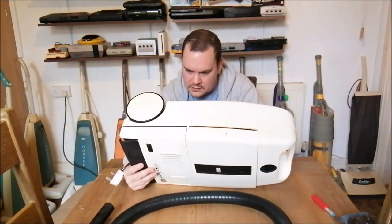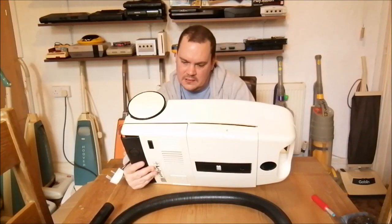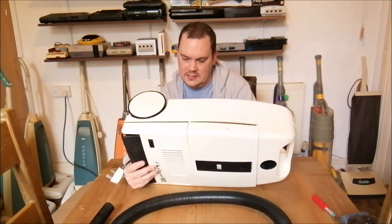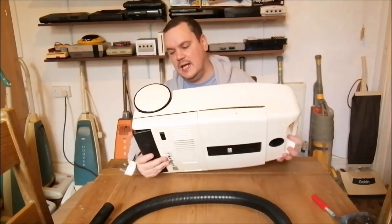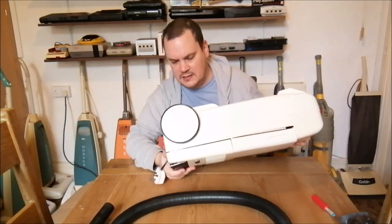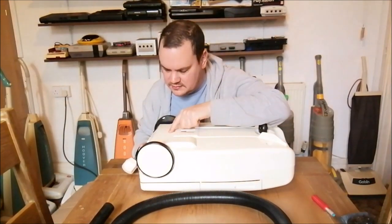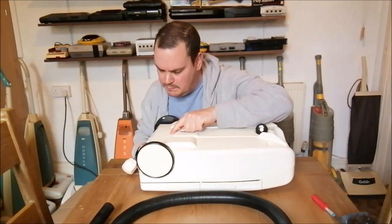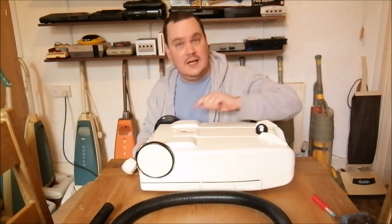It reads: "terminado, envasado y distribuido por CEKSA, Luis Lamarca 18, Valencia, España, NIF A46 707 626." And then there's a little silver sticker that says L-O-0924 - possibly the serial number. Interestingly, embossed into the plastic it says "Kellner, Aspirador Mecánico, Modelo 1400, 220 volts, 50 hertz, 1100 watts."